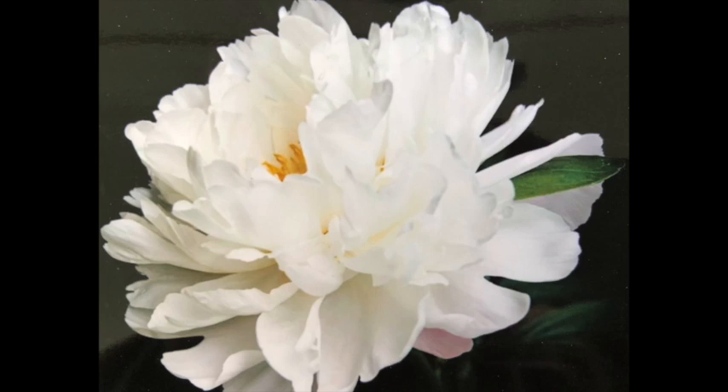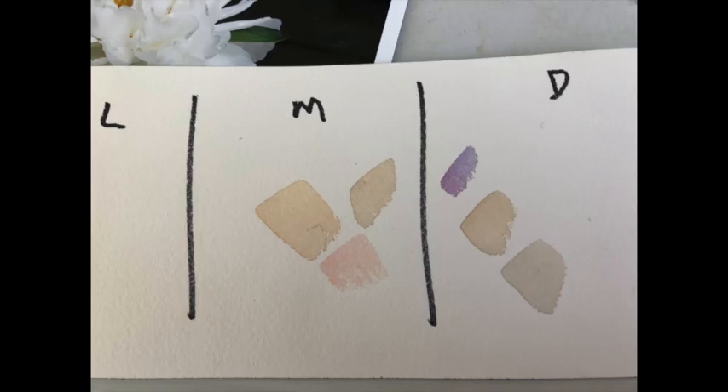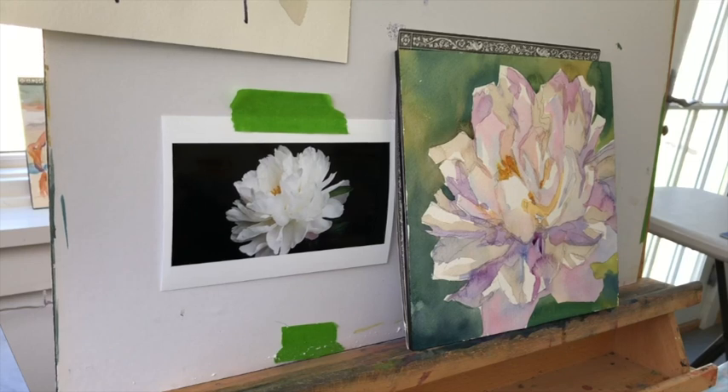Here is the photograph that we're going to work from, and you can use this photograph if you want to. It's one that I've collected over the years. White peonies are tricky, because you're dealing with values that are relative to each other, but they're all in the lighter range. Here are my value dabs, but don't copy the value dabs, because your painting has to be in relation to your paint, not mine.